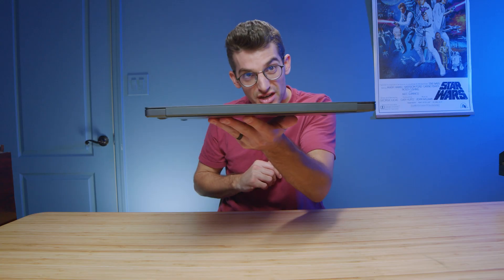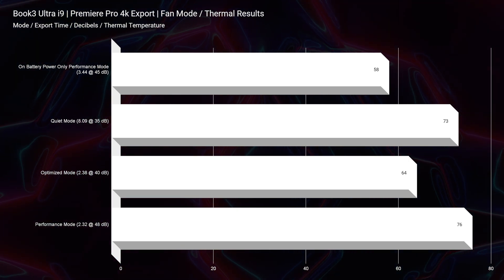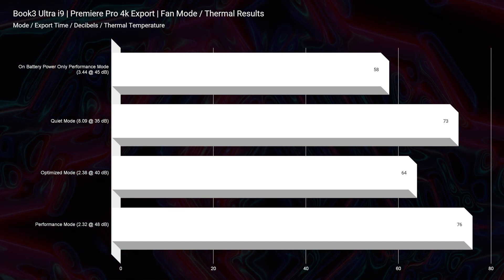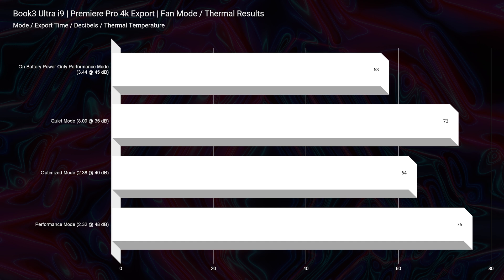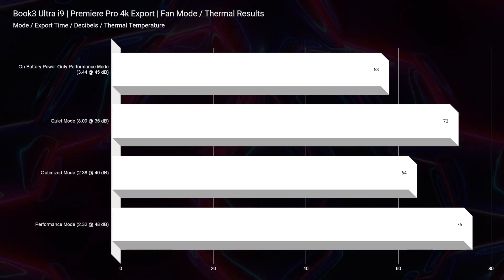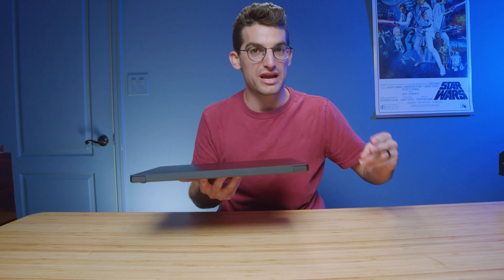One area that people were concerned about with such a thin and light chassis and such high-performance components was the thermals, and this is an area I was actually pretty concerned about as well. However, I was proven wrong. I ran the 4K video editing export thermal results, and the max temperature we saw out of this laptop during the 4K export was 76 degrees Celsius, and the best temperature we saw was 58 degrees Celsius — all at excellent export times. Not only did we have excellent export times and great thermal temperatures, but we kept it under 48 decibels of fan noise, so this laptop is efficient, runs cool, and has great performance for video editing.